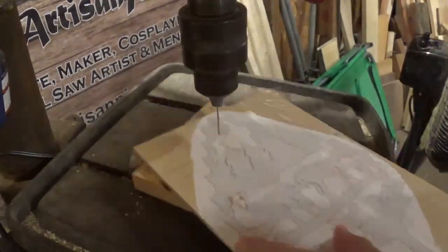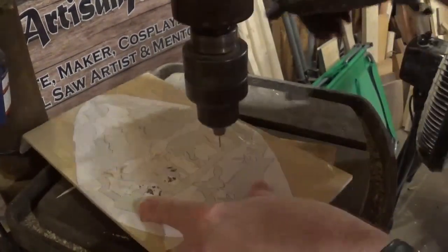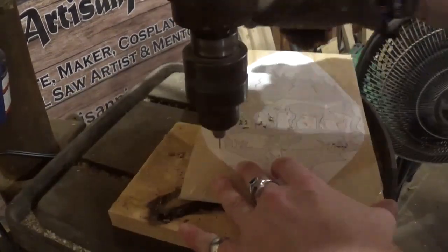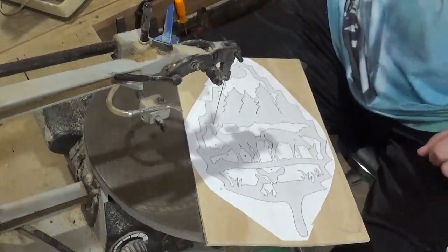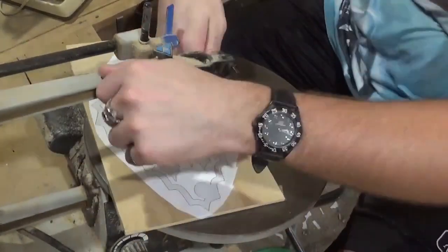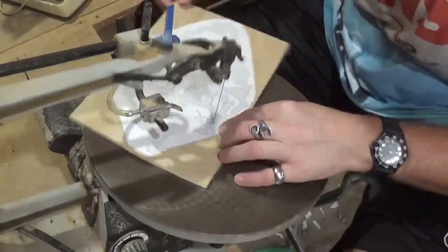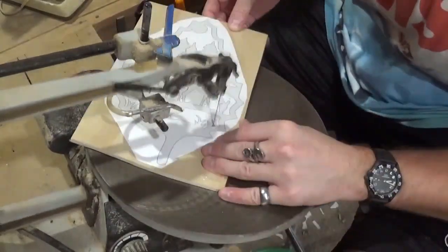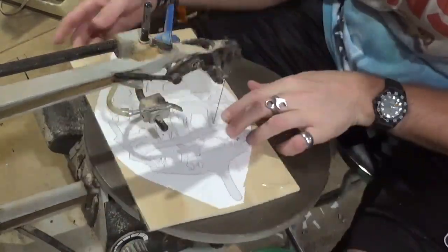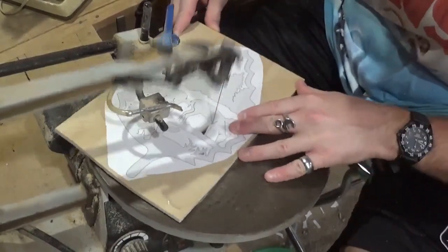Over here on the drill press, we are going to begin by using a tiny drill bit and drilling all of the pilot holes for internal cutting over on the scroll saw. Then we're going to head over to the scroll saw and start scrolling, beginning with some of the smaller interior cuts first. I am using number five ultra reverse shark tooth scroll saw blades, and they are cutting through the quarter inch plywood exceptionally well, and they will also cut through the dark walnut exceptionally well.